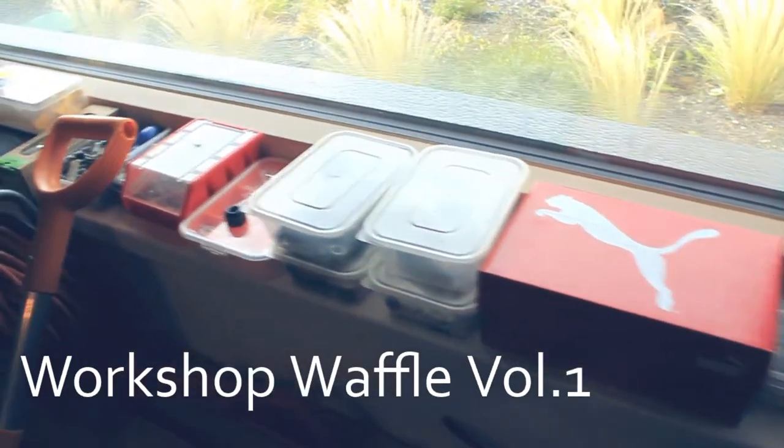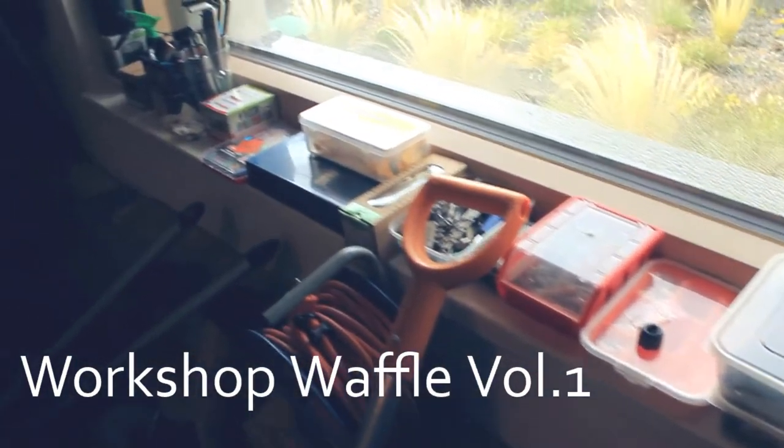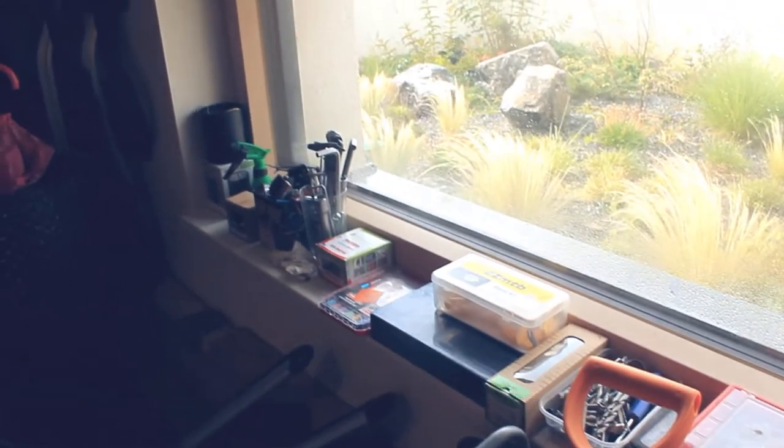Hello and welcome to episode one of Workshop Waffle. This is a new format I'm trying out so hopefully it works out okay.